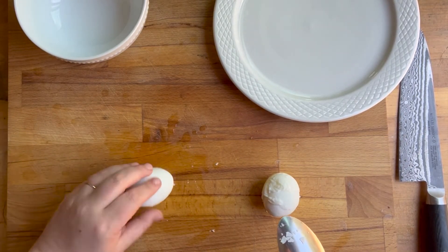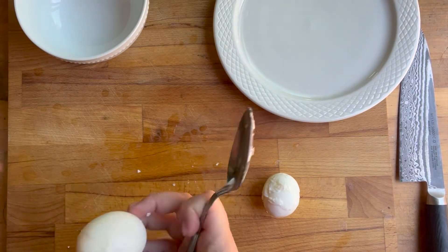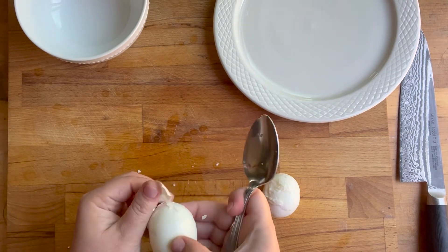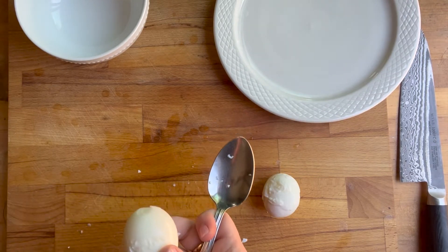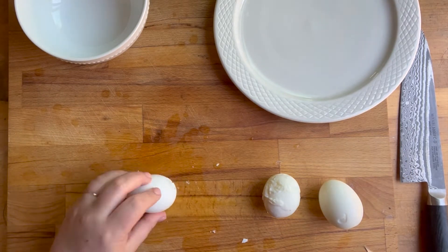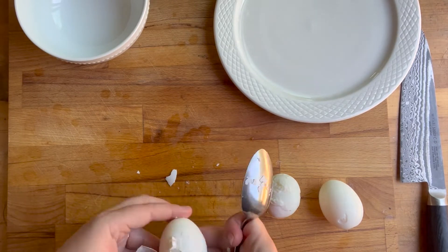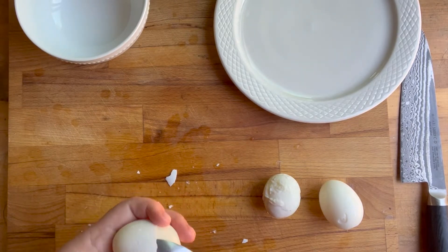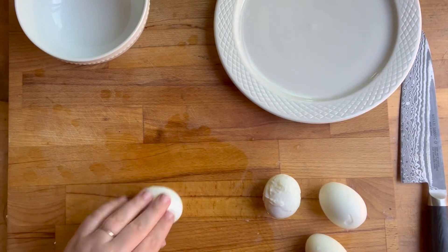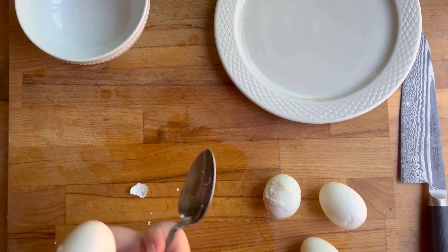You'll need 12 eggs. I have seen this trick before where you take a spoon and run it underneath the shell, and that worked really well for some eggs. But then some of the eggs I almost completely destroyed getting the shells off. Peeling boiled eggs is not easy when it seems like it should be.